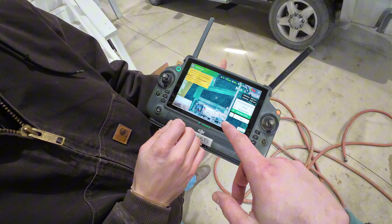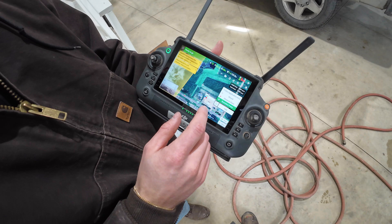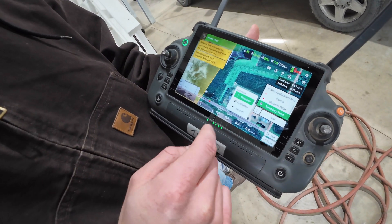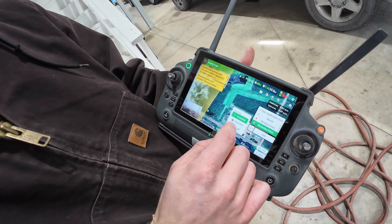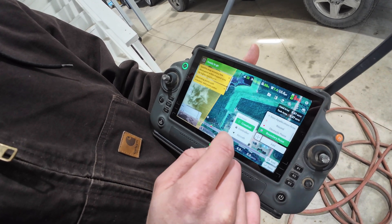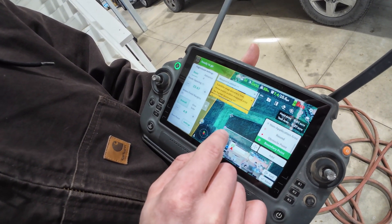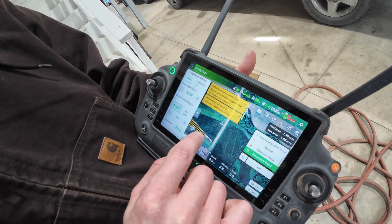Now we're going to build the map for this little field. This is all based on satellite imagery, but you can also take the drone out and use it — using crosshairs, you can even walk out to the field for the exact point where you're standing. We're just going to use crosshairs and a satellite image. Adding waypoints — this is essentially marking the outside edge of the field.